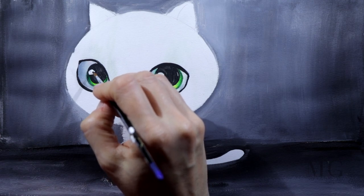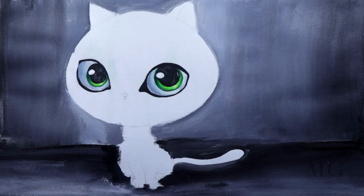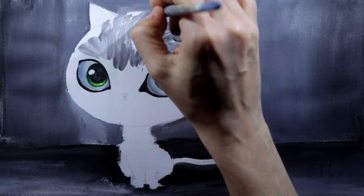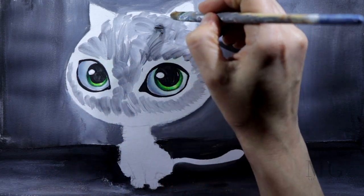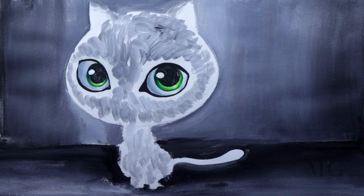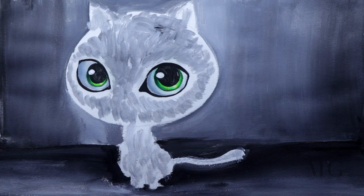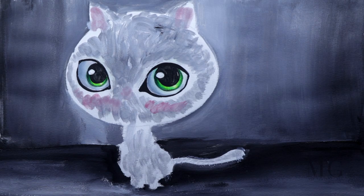For the inner part of the eyes, I want this white dot to be bigger, so I'm putting more white, just like that. Now for the cat, I want to create the fur texture, and for this I'm going to apply short and negligent strokes. I'm applying the same thing on the body and the tail. I want my cat to blush a little, so I will put pink on the cheeks and on the ears.